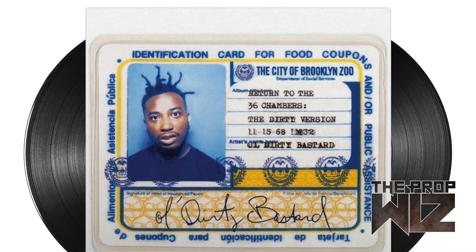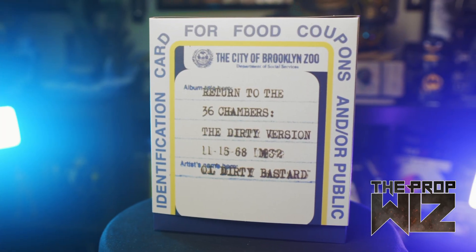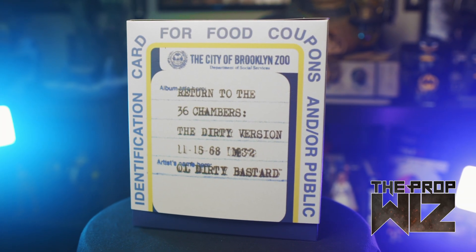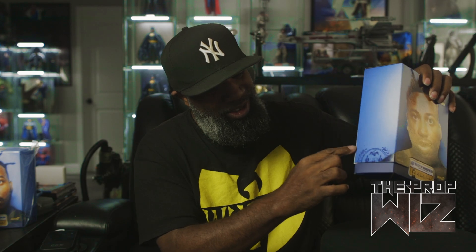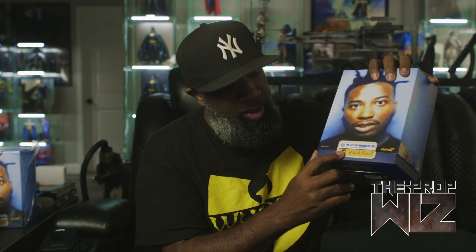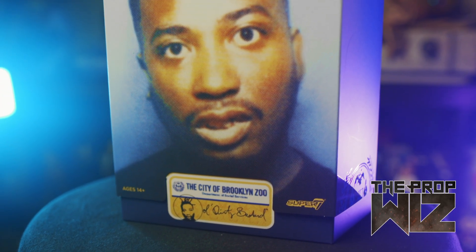Jumping in with the box — it looks like they used the picture from Return of the 36 Chambers album cover. They basically wrapped his food stamp card around the entire box. On the back you've got the back of the food card with some of his information: Return of the 36 Chambers, The Dirty Version, artist name Old Dirty Bastard. The box itself has the shape of a Super Seven Ultimate figure box. At the bottom we've got the Old Dirty Bastard logo with his signature — real dope. We've got a slip case, so let's slip that off.